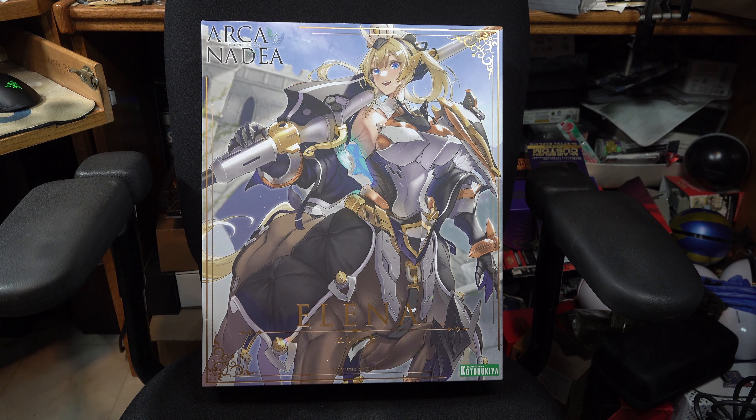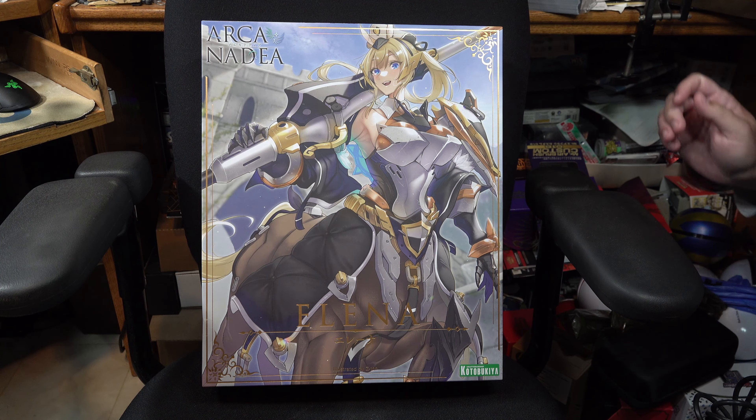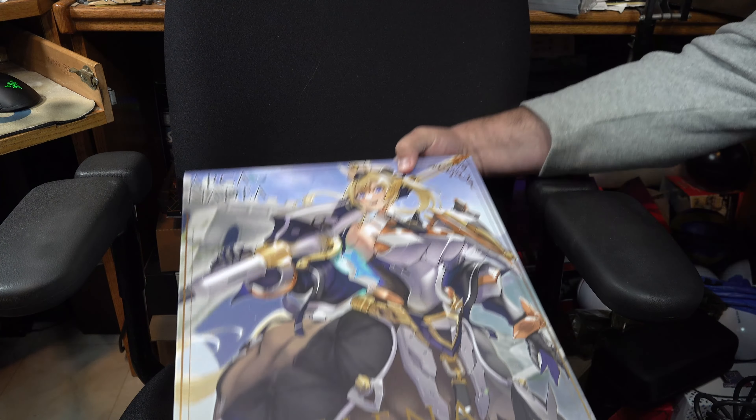Hey guys, we're back on Figures this week, and this time we're going to be looking at the first of one of Kotobukiya's Arcandia kits with their recently released Elna kit. Let's open her up and take a look.